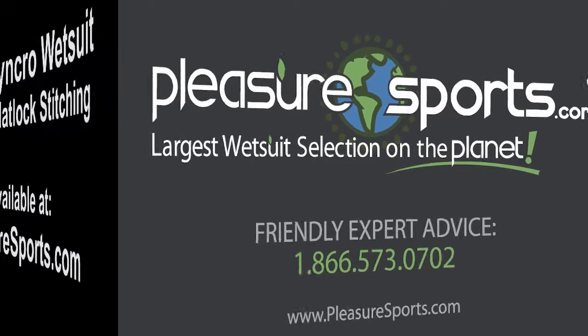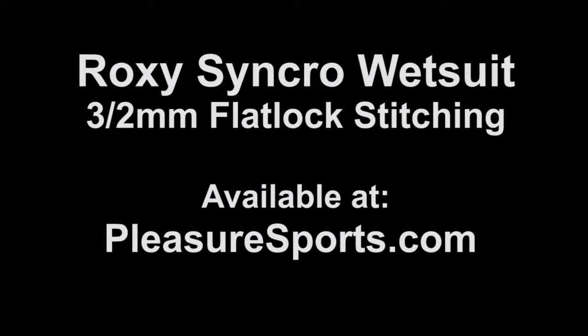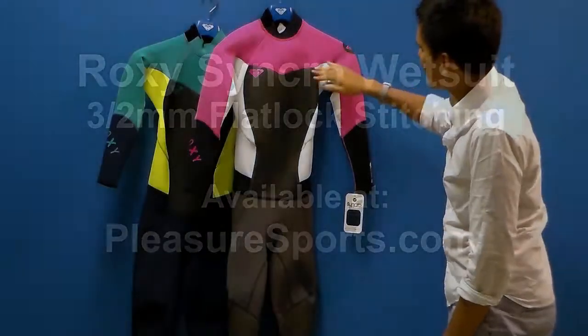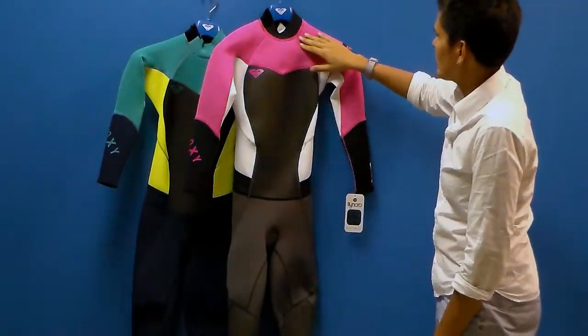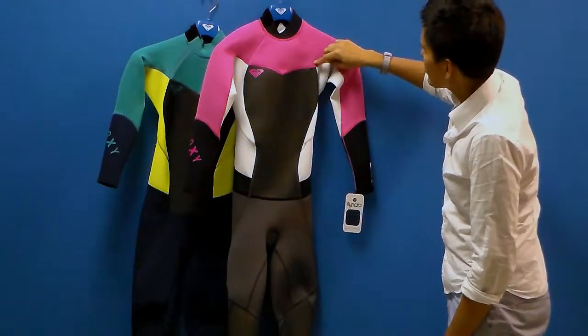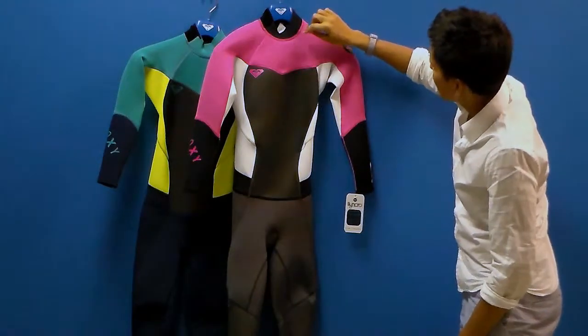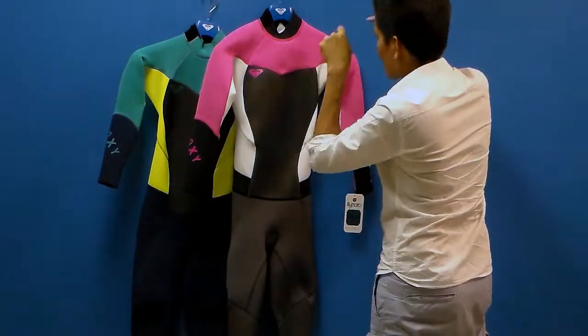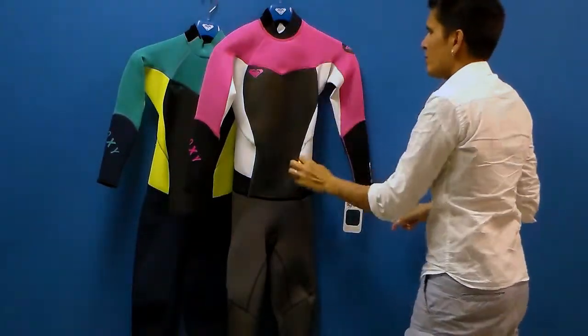Hi, welcome to Pleasure Sports. Today we're going to take a look at the new Synchro 3-2 Flatlock Wetsuit for Women. It's called the Flatlock because of the stitching used in the suit. This is a flatlock stitch seam — in manufacturing, the neoprenes are put together and the stitching goes through both pieces of neoprene all the way through. So this is a breathable seam.